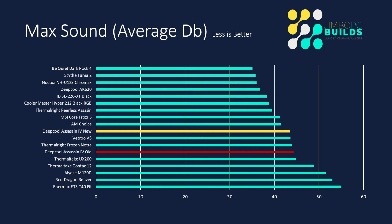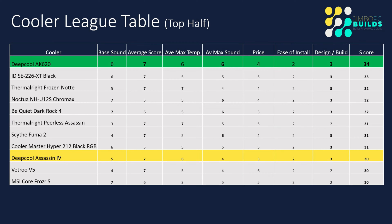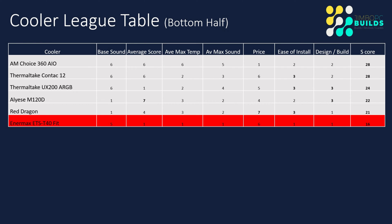Max sound didn't change much either. With the higher temperatures it was working harder, so the previous max sound was 44.3 and the new max is 43.5 — not a big difference, but because it was cooler it didn't have to work quite as hard. The scoring ranges haven't changed. The Deepcool Assassin now appears in the top half of the table, which is a great result. It would have been higher if the price had been cheaper — it could have been competing on 31 or 32 points, competing for the top three. The price has really kept it further down, and the AM Choice Cooler has dropped into the bottom half.